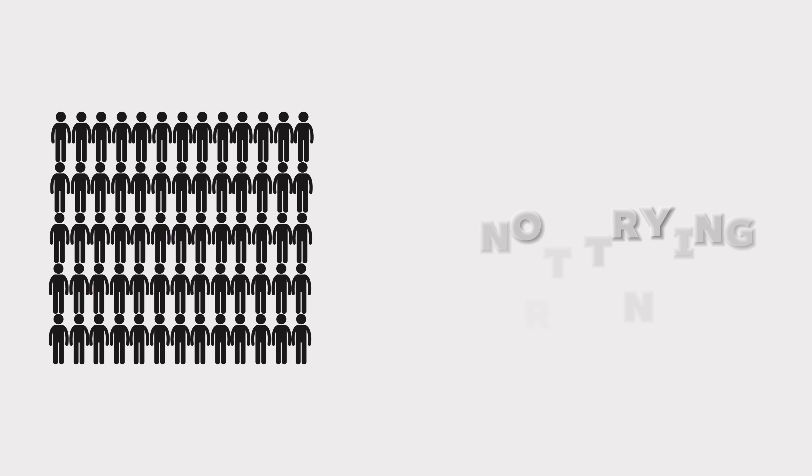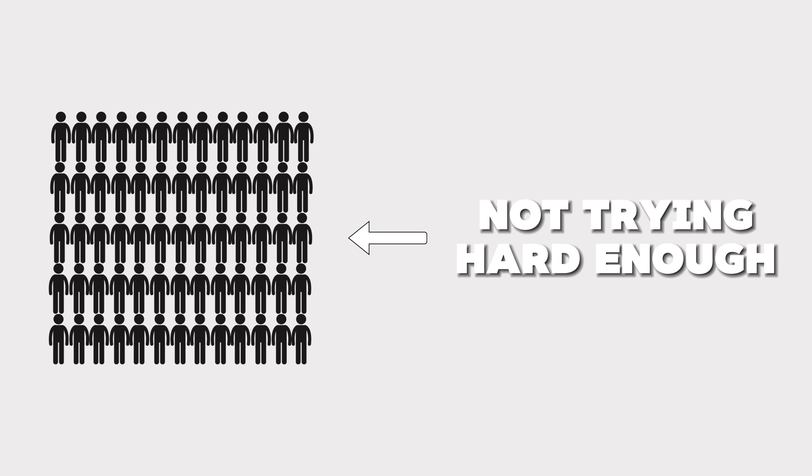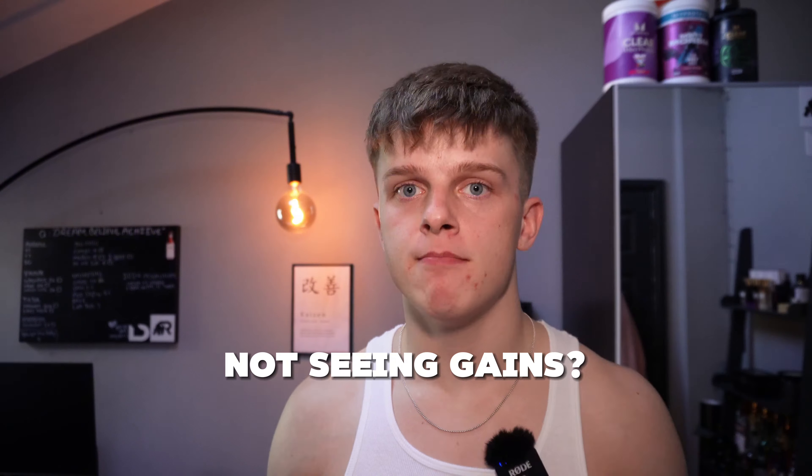Are you still lifting the same weight you did a few months ago? If so, you could be making a huge mistake. Studies show that up to 70% of people are not challenging themselves enough to see real progress. If you're not seeing gains, it might be time for a change — stick around and I'm going to explain how and when to up the weight.